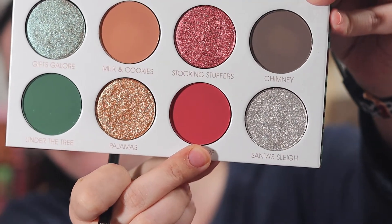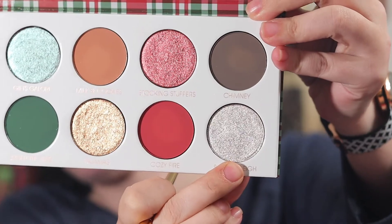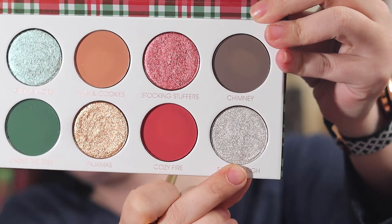Alright, I think I'm gonna do the red. I think I'm gonna take Cozy Fire and put that in my outer corner. I'm using a Sigma Precision Firm Blender brush. Now I think I'm just gonna take Santa's Sleigh, the silver, and just put it all on the other half of my lid. I'm using the Alomar Pigment Packer brush.